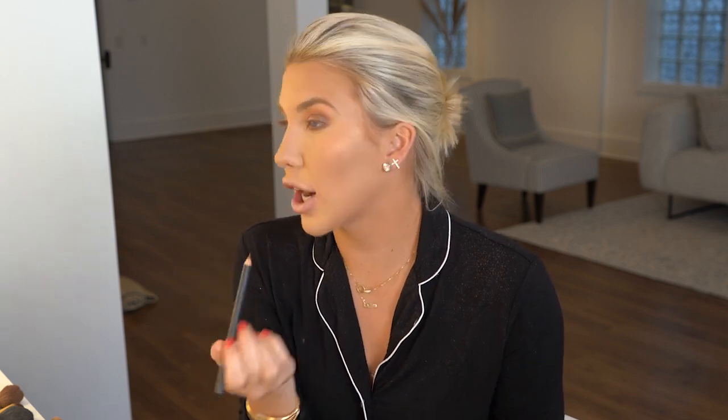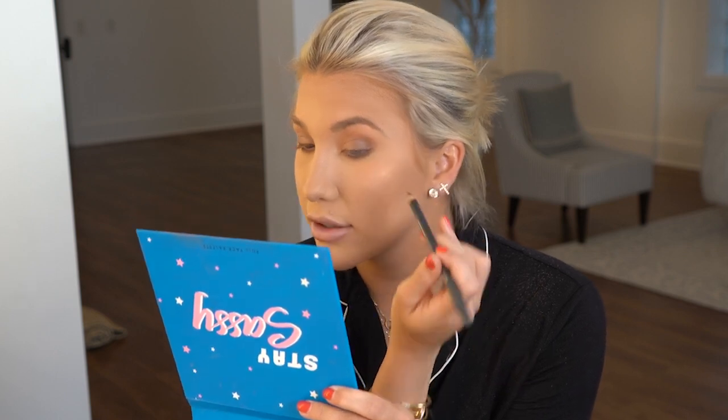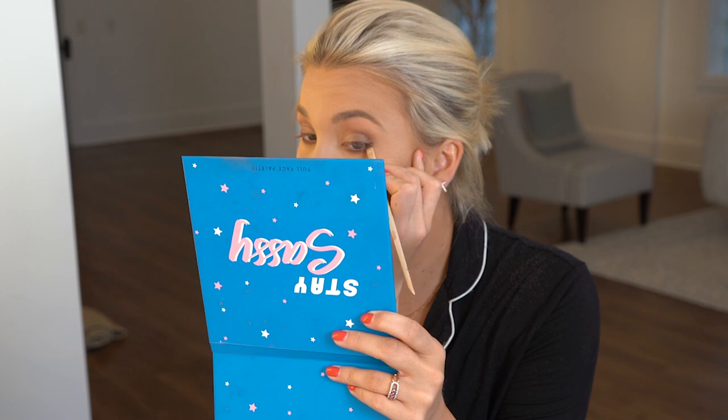I have never been a fan of a very sharp winged liner, but I have grown to love a smudged winged liner. So what I do — I make sure my eye pencil is super sharp and then I just create that wing up. And then I need to use a very, very fine angled brush to smudge it out.